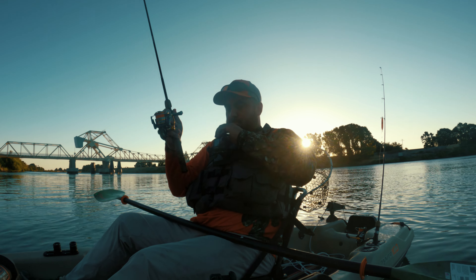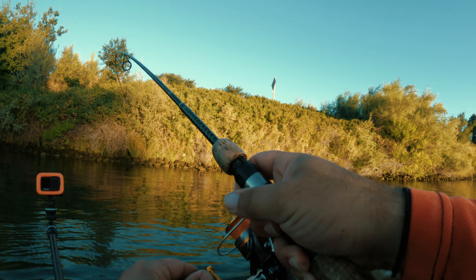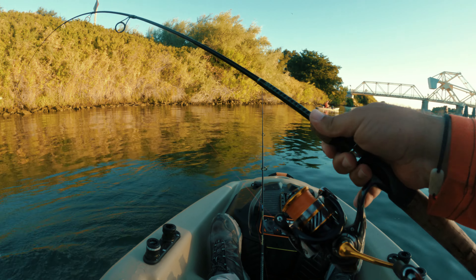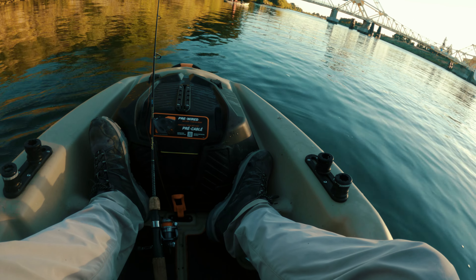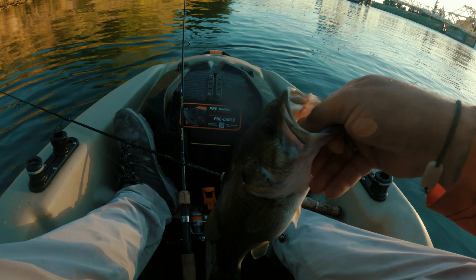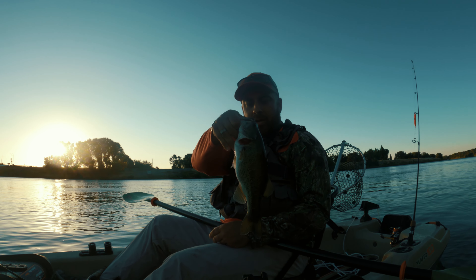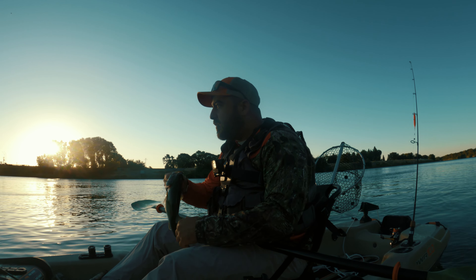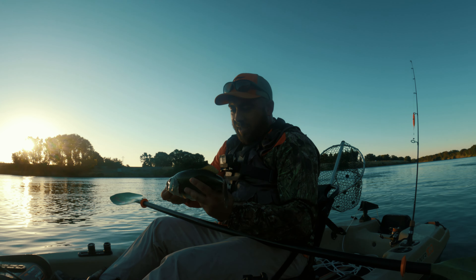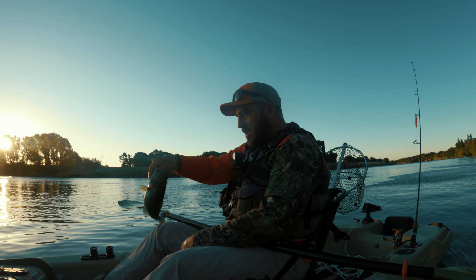There we go! That's a decent fish right there. Oh yeah, look at him. There we go — it's a largemouth. Get in here. Nice. Not bad. I'm going to let him go and keep fishing. I'm after some smallies today — I want to get at least one smallie while I'm here in smallie country. But it's a pretty largemouth though. Very pretty. Good looking fish. Gonna throw him back.